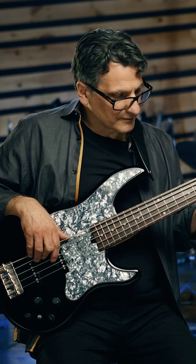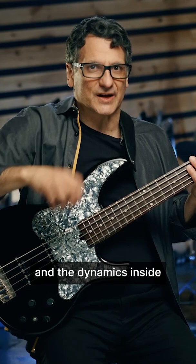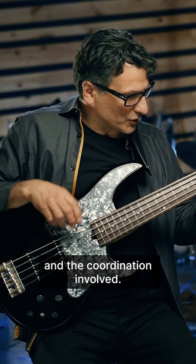I'm not playing every note at the same level of volume. The note lengths, the articulations, and the dynamics inside the line are important. All those little rhythmic things that make the groove what it is — you have to be comfortable playing those things and the coordination involved.